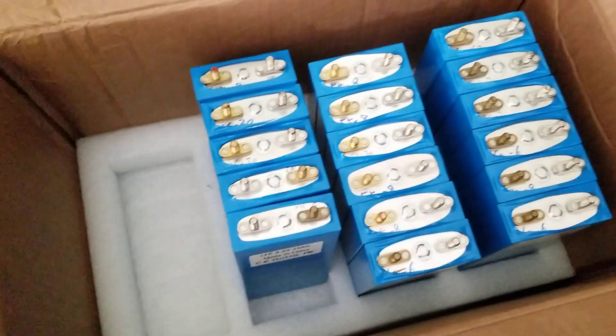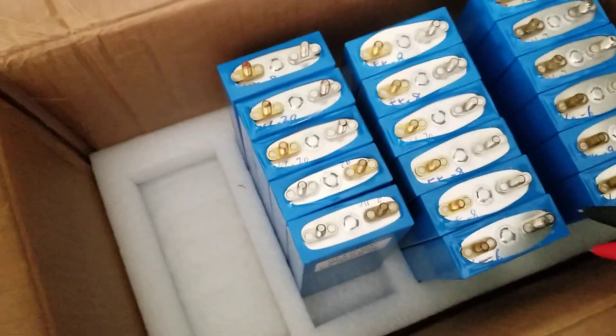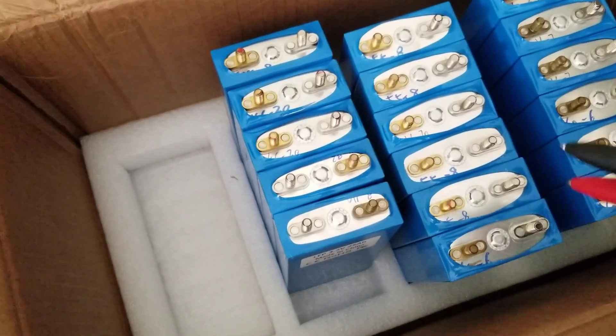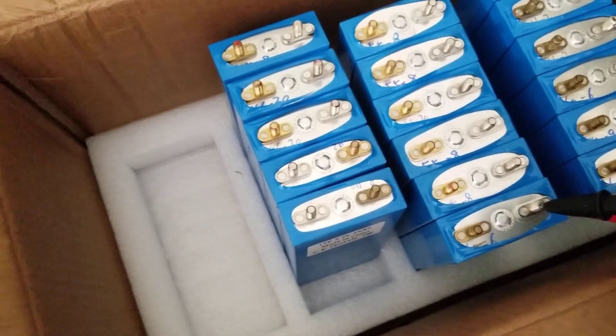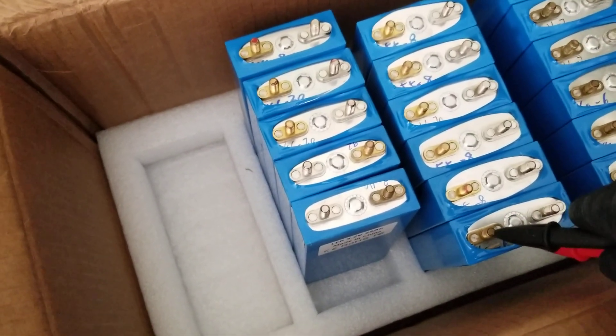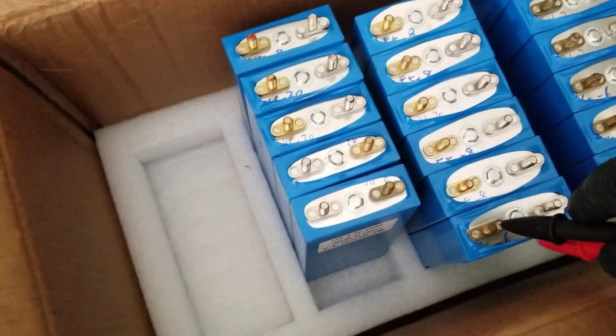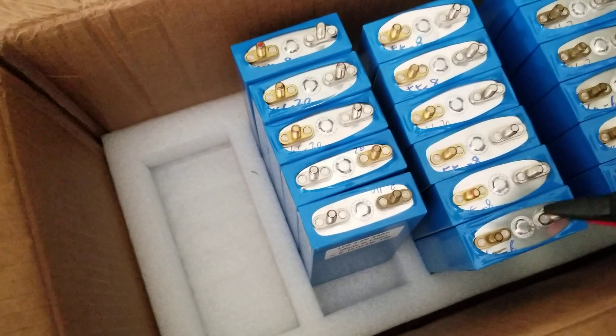As I mentioned earlier, the gold terminal is the positive — like a lot of applications, gold is positive. And this silver or bronze here is going to be the positive as well — wait, this is the reverse. This right here is the negative, and the silver is the positive.